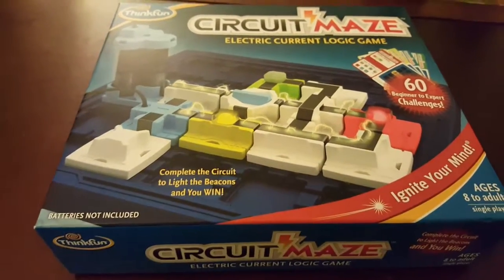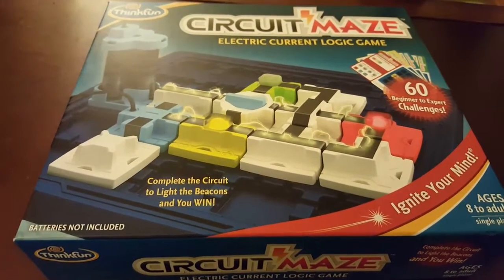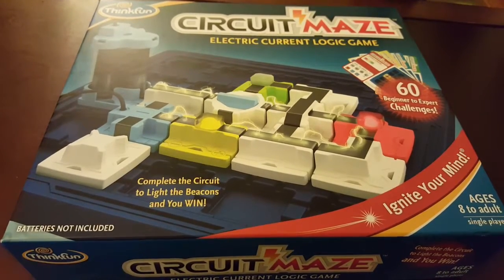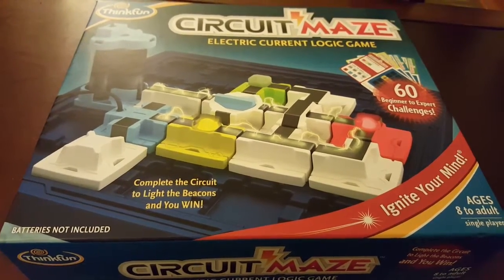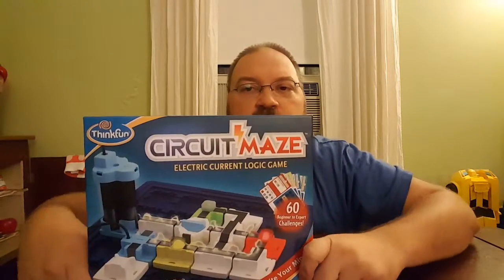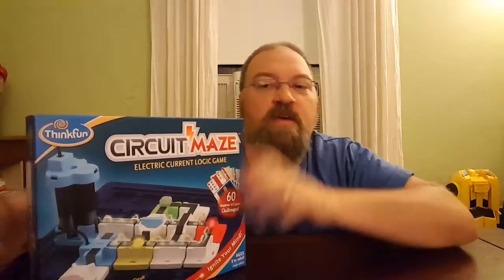The video you are about to see is a provided product sent to me for free so that I could do a review of the product. Hey, this is Drew Bennett from BenSpark.com, and I am utterly embarrassed at how long it has taken me to talk about Circuit Maze from ThinkFun.